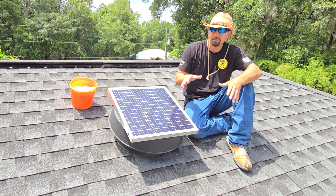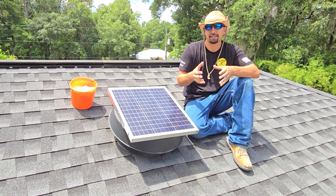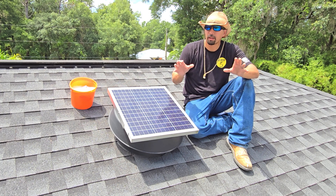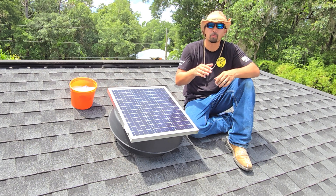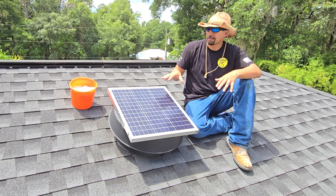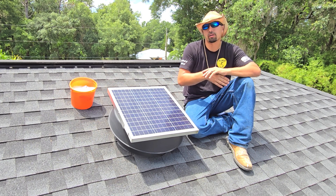I highly recommend it just because it helps pull out that hot air that is in your attic. What I believe happens is that making your attic a little bit cooler, whether five or ten degrees, is enough to help out with your energy cost if you are running an AC during the summer. This product is a fantastic offset to keep your house a little bit more energy efficient.